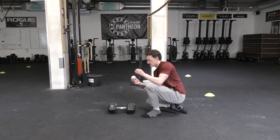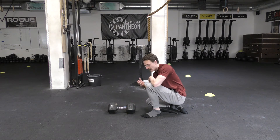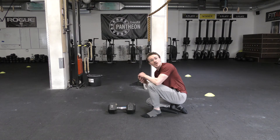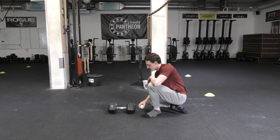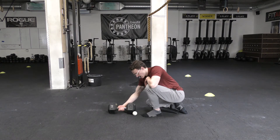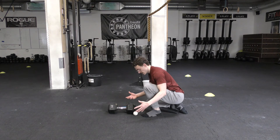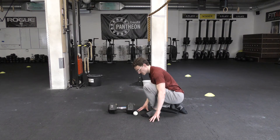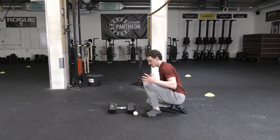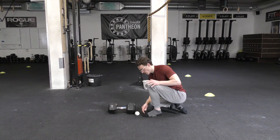For setup, I have a hard solid lacrosse ball — something like a yoga block — anything small, compact, and stiff. A little bit of softness is okay but make sure it's not so soft that it moves when you contract into it. I also have a heavy dumbbell set up, which lets me grab it and keep my weight shifted forward, maintaining as much dorsiflexion as possible while holding big toe extension.